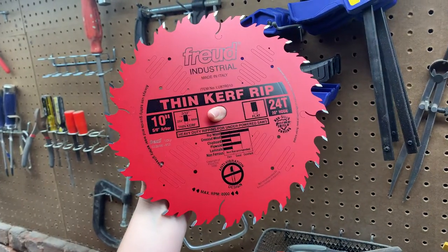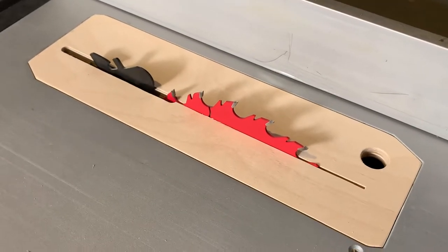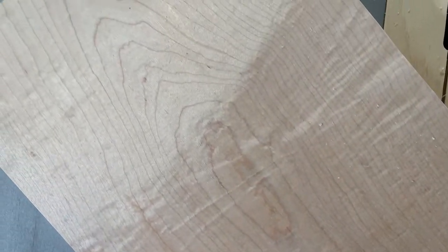Next, I'm replacing my combination blade with this thin, curved blade meant for ripping wood. This is important because I don't want any burn marks on my ribs, and the maple I bought is incredibly hard. It has a really beautiful light figuring — it even has a couple of bird's eyes here and there.